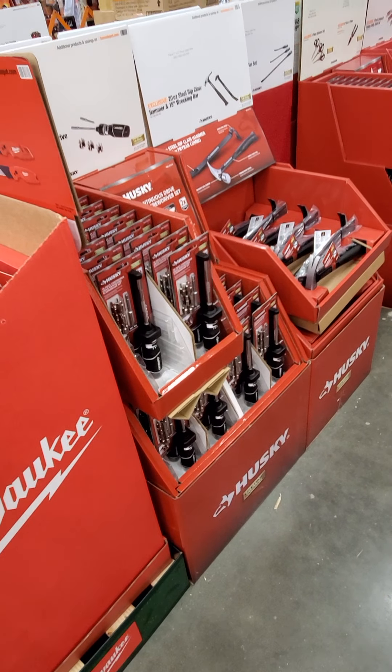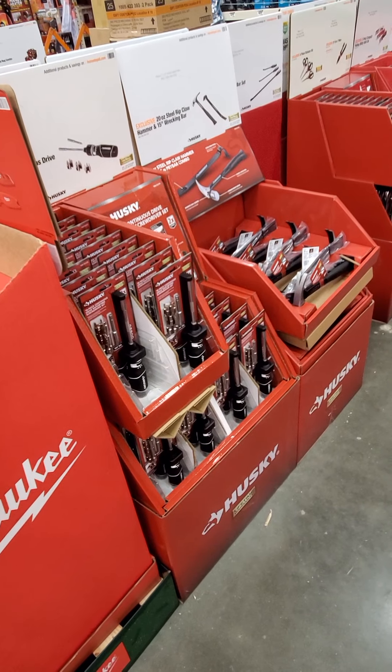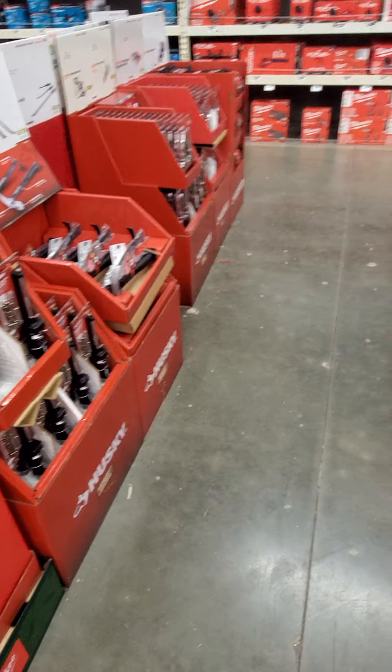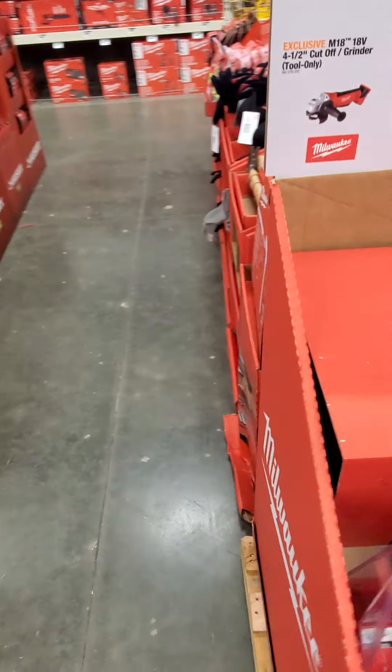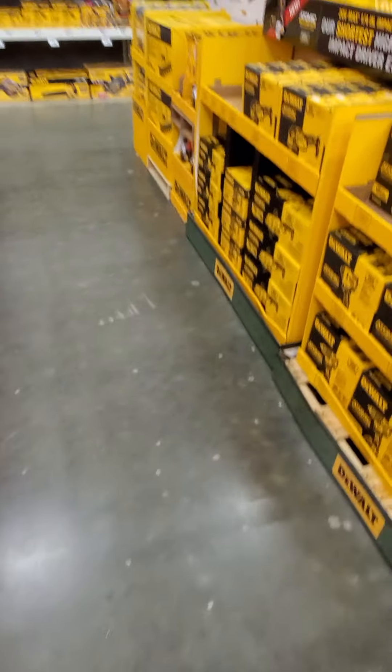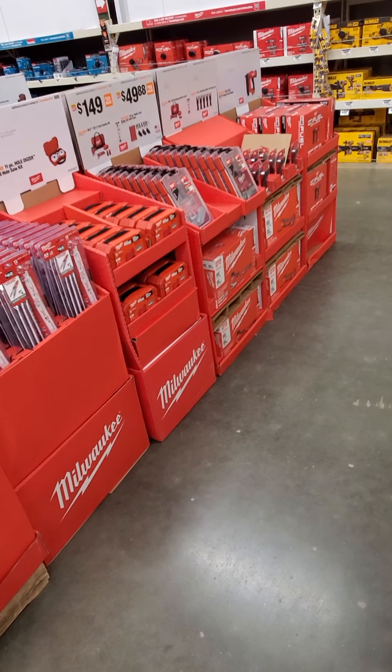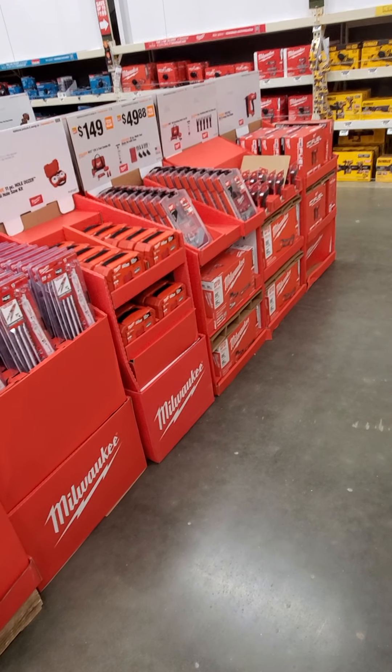Got the Milwaukee squares — 7 inch rafter square and a little four and a half inch I believe. This was $14.97 last year; I'm assuming that's going to be the same price, same with these knives.